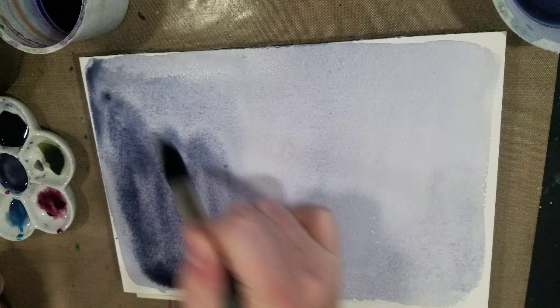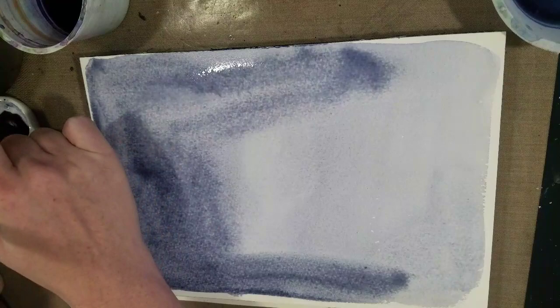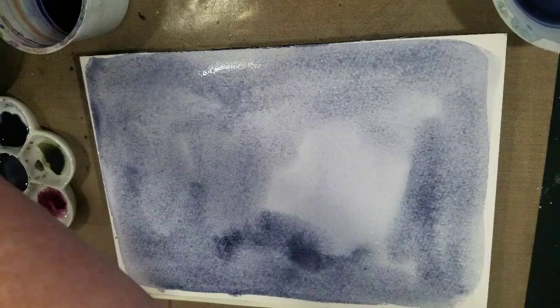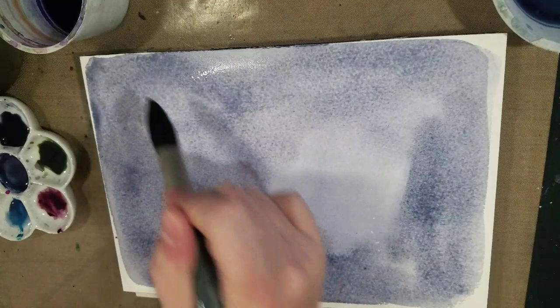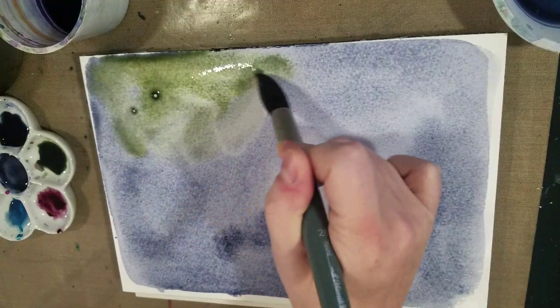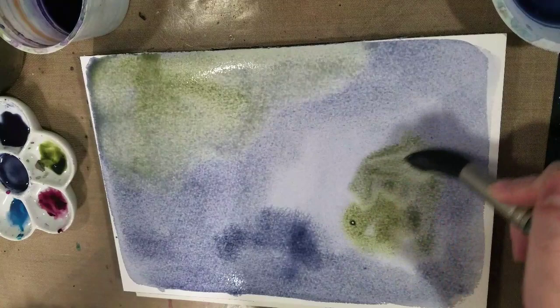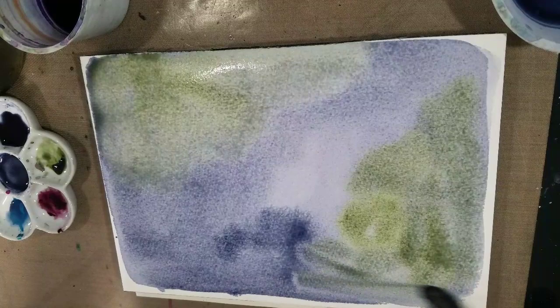I don't want it too dark but I don't want it too light either, and I want it a little more organically shaped — so I want to avoid hard edges. The next thing I'm going to do is pick up some of that Undersea Green and just brush it in. Right now the paper is super wet — that's why we're using a cotton rag paper on a block. It can handle all that water and we won't have problems with buckling or cockling like you sometimes see when using a cellulose-based paper.